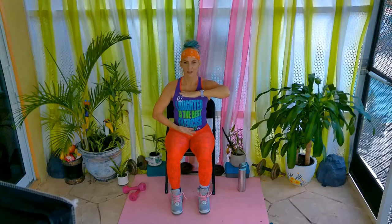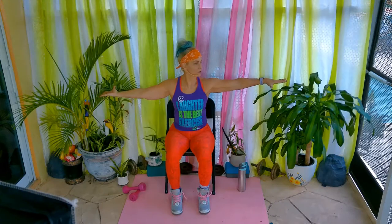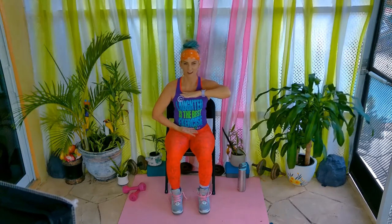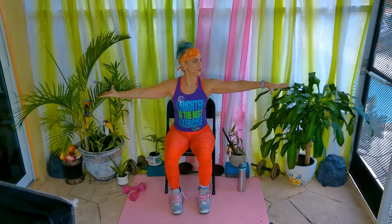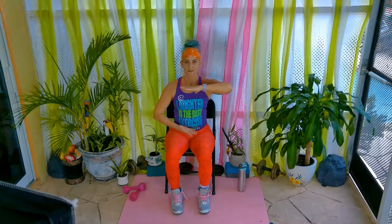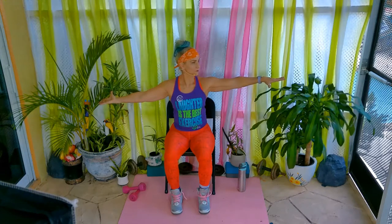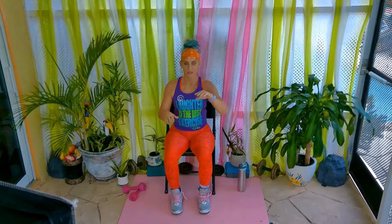Now this time, look over that shoulder with the top hand. Look and hold. Draw that together. Open, reach. Turn that head, look over that shoulder, draw it in. Last one. And release those hands down.